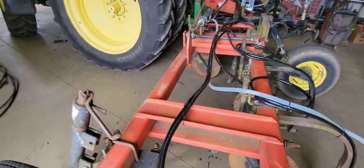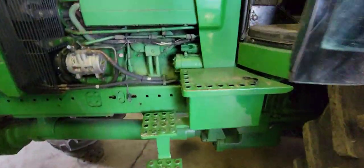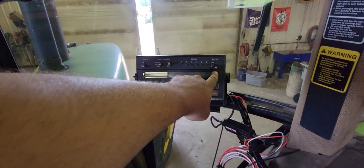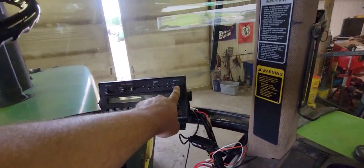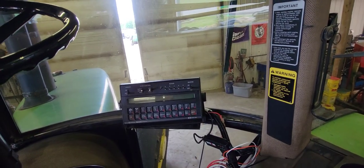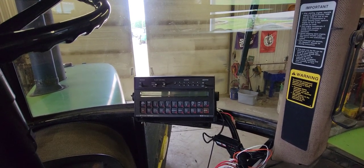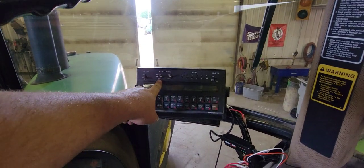Let's jump in the cab real quick and I'll show you the monitor dad got all put in. So there's the monitor — you have your master on/off, and then you have your flow rate controls. That master on/off is for the valve back there on the applicator. When you set it on the ground, you flip that on, it turns the anhydrous flow on. When you shut it off at the end, it shuts it off. Then you have your rate one and rate two.